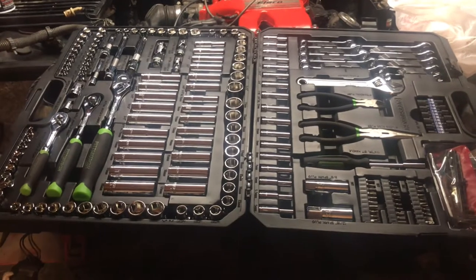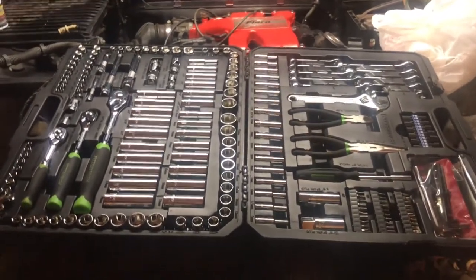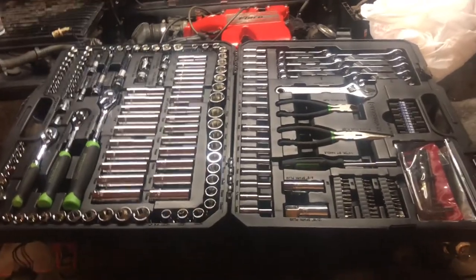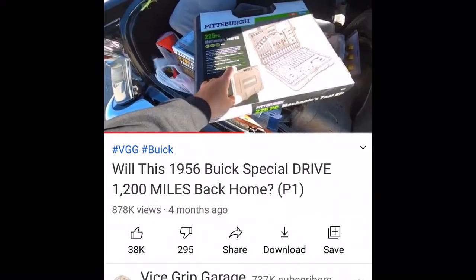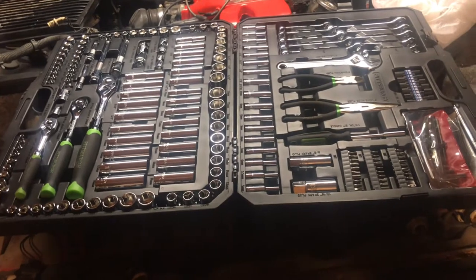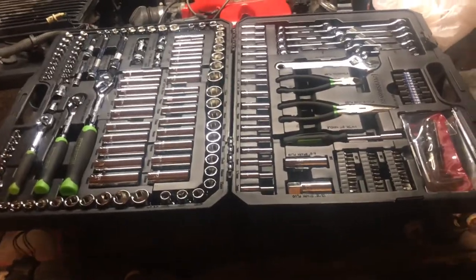I want to show you this tool set. I was watching Vice Grip Garage one day — and if you're watching my channel, certainly you're also watching Vice Grip Garage, he's way more popular than I'll ever be — but he suggested in one of his videos, you know how he goes out and resurrects cars on the fly and drives them back 600 miles? He said whenever he forgets his tools or doesn't have them, he goes to Harbor Freight and gets the 225-piece set. Well, this is that set. I got it for about $125–$130, and he said he's never run across a time where this tool set didn't have what he needed. I almost 100% agree with him.